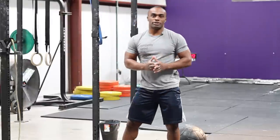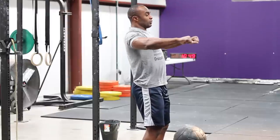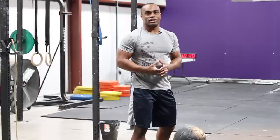An exercise you want to avoid as a pitcher is the bench press, because whenever you do the bench press, you bring your shoulders back and push the weight. My scapula is not going forward and back, and that's not good for a pitcher because you're just building unnecessary muscle.